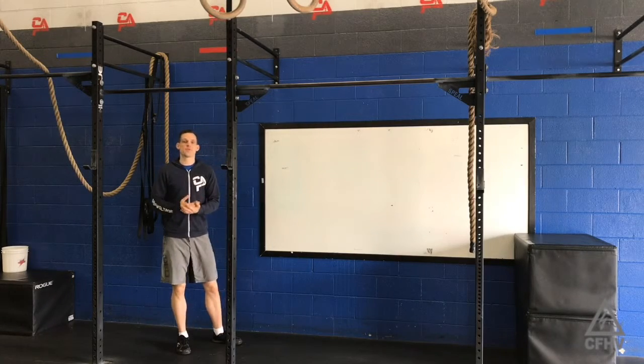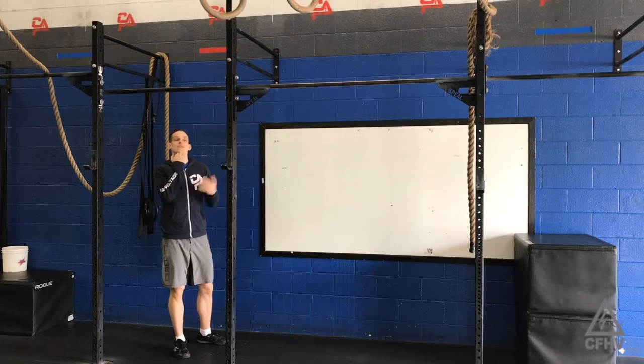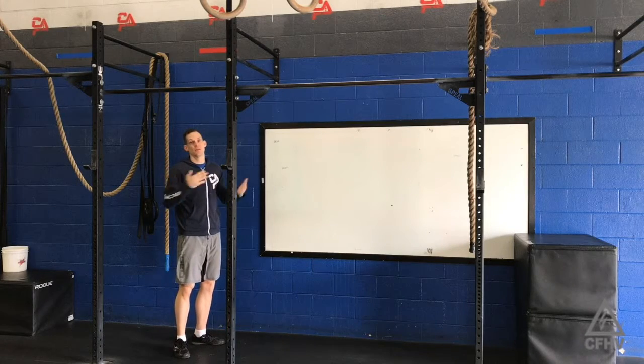Today we have something we don't see very often — it's a strict chest-to-bar pull-up. With regular pull-ups, you just need to get your head over the bar. This one requires your chest to touch the bar anywhere below the clavicle, and it must be strict.